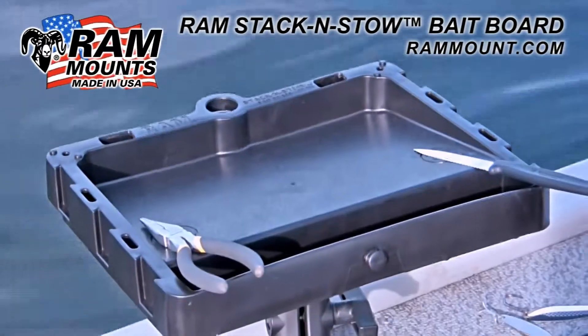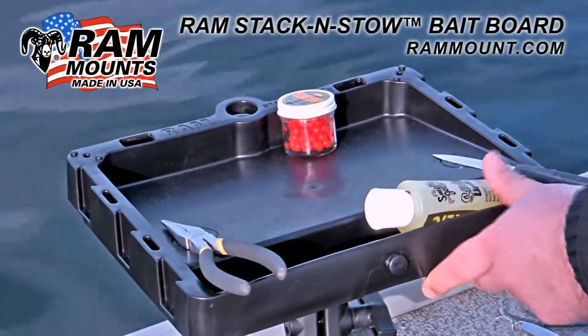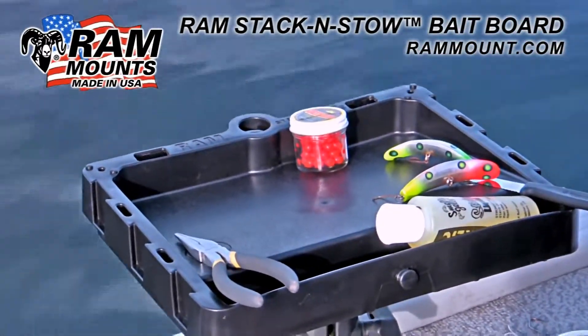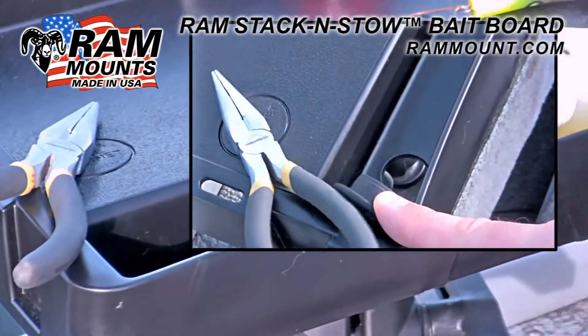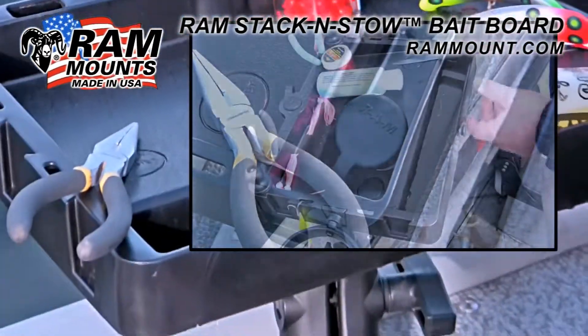The surface of the Stack and Stow is ramped outward with the front accessory pocket in the front, which prevents any small tackle or canisters from falling out of the boat while out on the waves. Inside the front pocket you have a rubber plug. Depending on how the Stack and Stow is used, this pocket can become filled with water or other fluid, and the plug prevents any liquid from spilling into your boat.